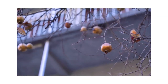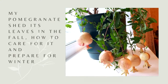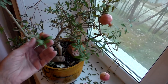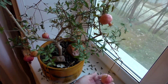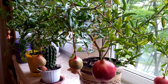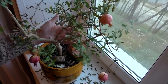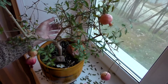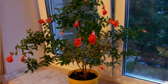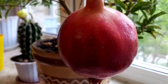My pomegranate sheds leaves in the fall. My pomegranate Punica is a beautiful fruit-bearing tree with a height of 50 centimeters. It can grow up to one and a half meters. It has prickly branches, glossy green lanceolate leaves, red-orange elongated flowers with five petals, and spherical fruits with a large number of grains.